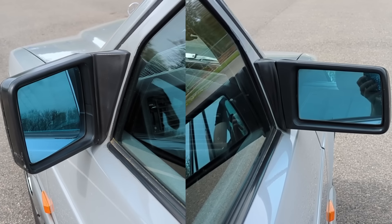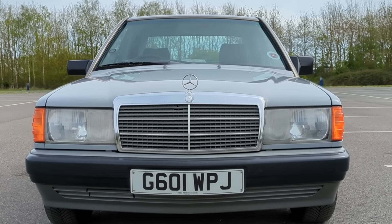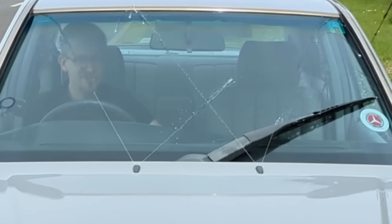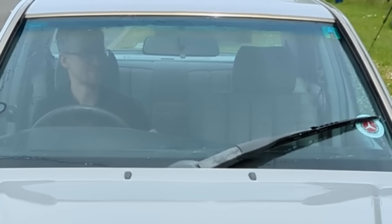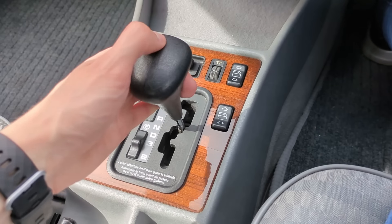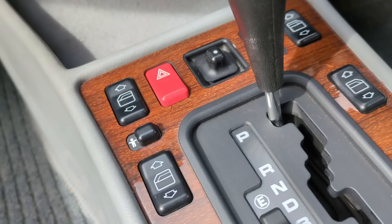The mirror on the passenger side is actually smaller than the driver's - a squat square shape versus the elongated rectangle on this side. There's a single wiper blade that covers the whole windscreen in a very clever way - it extends towards the middle to properly cover the whole screen. It really does look cool when it's on. Around the gear shift there's a lovely little section of wood, which is actually the only wood trim in the whole car. It reminds me of a 1980s record player.